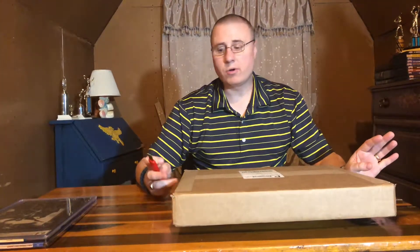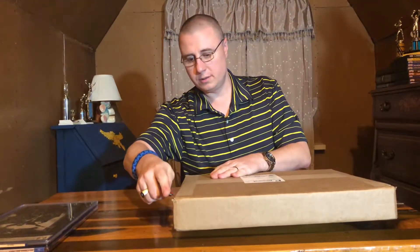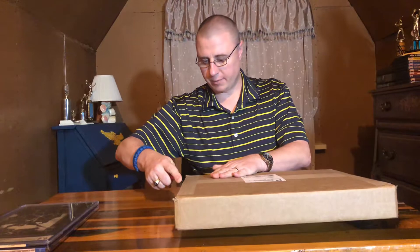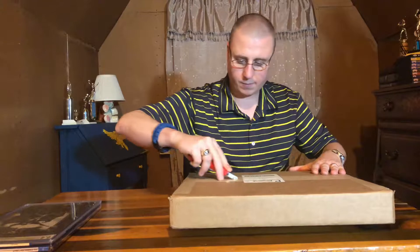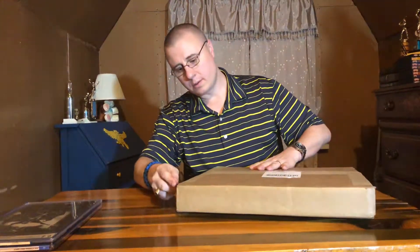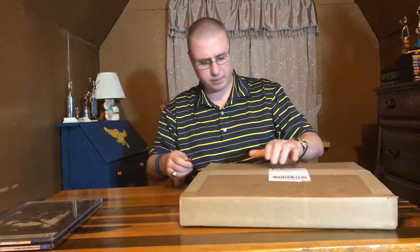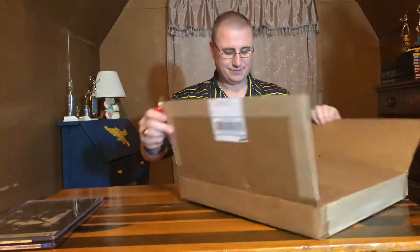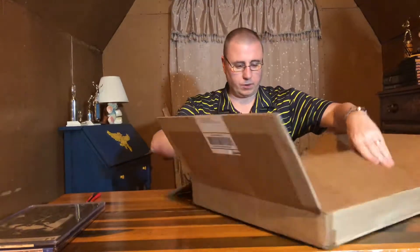Hey, welcome to my next unboxing video. This is a package that came from Ready Set Collect — let's see what's inside. I got my favorite box cutter. It just showed up at the doorstep a few minutes ago. There's a lot of paper in here.